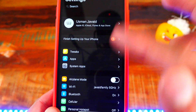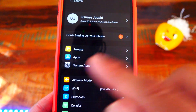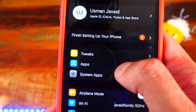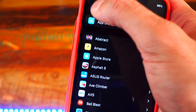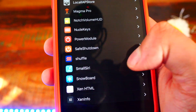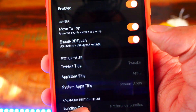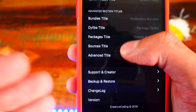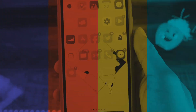The next tweak is called Shuffle. It makes your settings a lot more organized. I have a Tweaks section at the top — tap on that and all my tweaks are there. There's an Apps section where all my apps are, and a System Apps section for stock applications. You can do so much more to organize and make your settings app look a lot better. This tweak is called Shuffle.